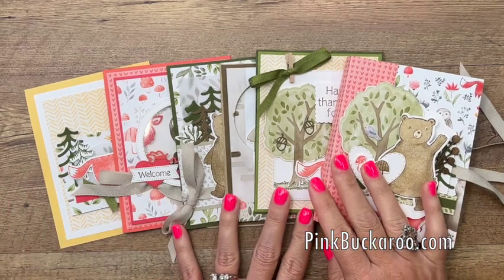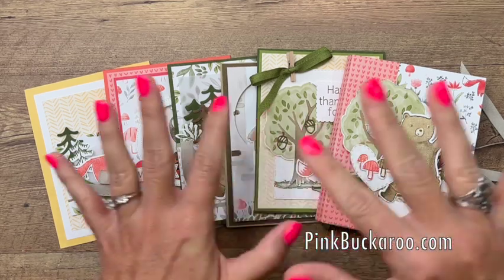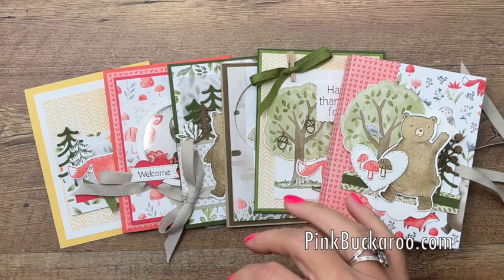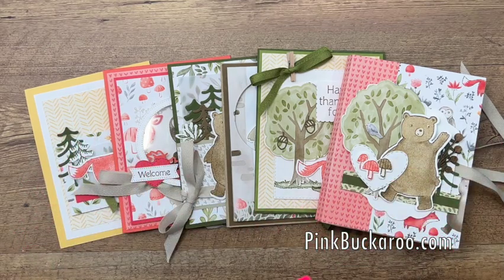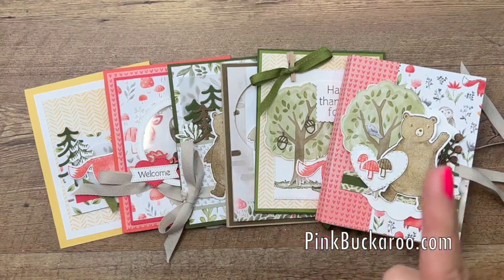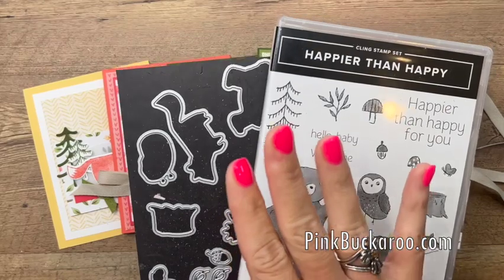My class to go always has four options. Class to go is a class that's delivered to your mailbox — there is no online meeting time. I mail you the kit, then email you the PDF and the video, and you do it at your own leisure. Option number one includes all six of the projects and the bundle — this is for those of you that don't have the bundle.